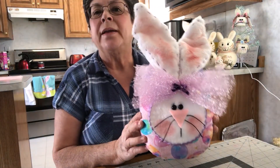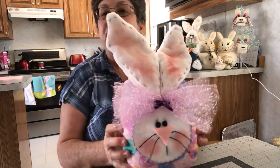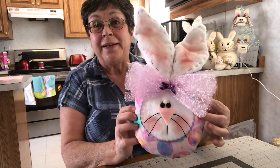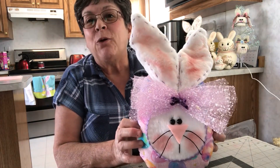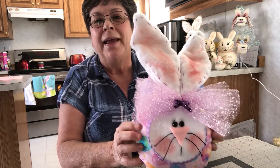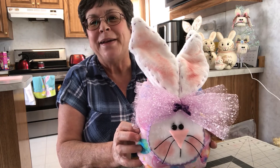So this is what he looks like and he's all finished. I think he turned out pretty cute — it's an Easter egg bunny is what it is. I hope you enjoyed this. If you did, I hope that you will like, share with your friends, subscribe to my channel if you haven't already. And always remember to be kind. Thanks for watching. Bye now.